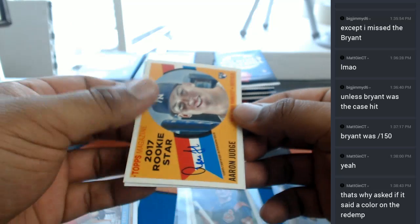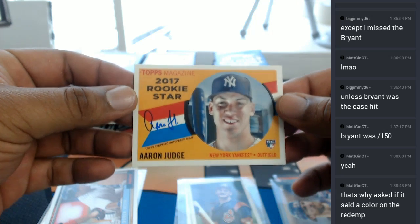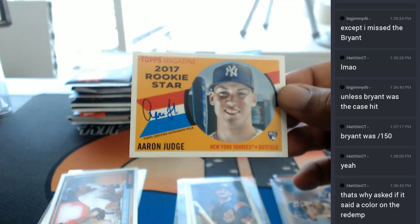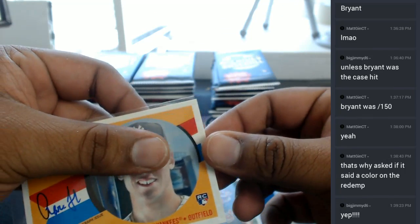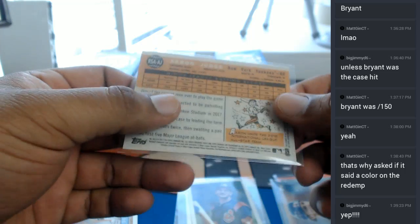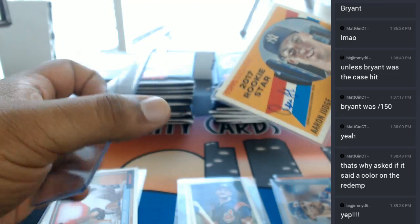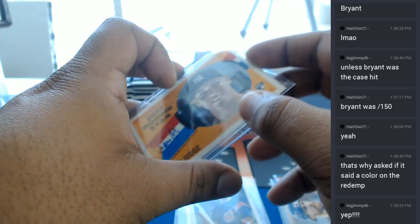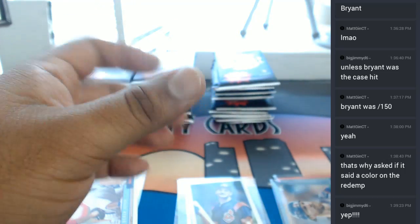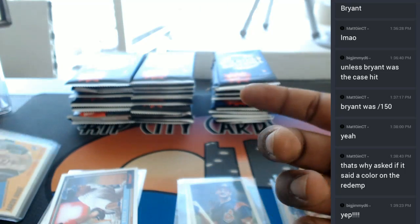Oh my god. Oh boy. And here it is — Aaron Judge Auto for you, dude! That is sick. That is nasty. Dude, you put in the work and there you go. Number to 150. I shouldn't even have to open the rest of these packs, right? Can I just keep the rest? It doesn't even matter what's in there. You came through. You went balls deep. It splashed, baby. Aaron Judge Auto to 150. That's huge!